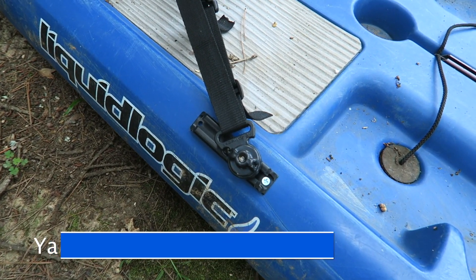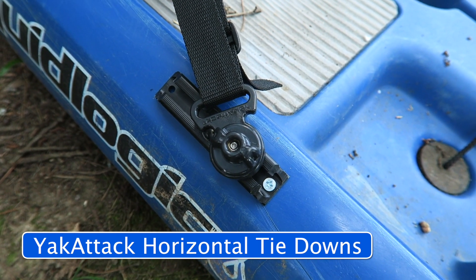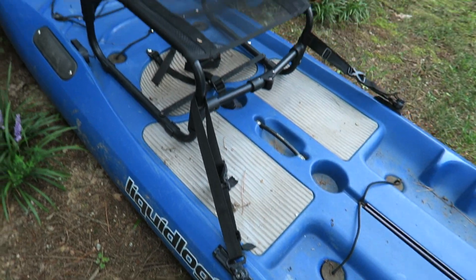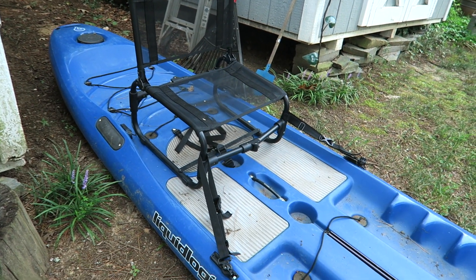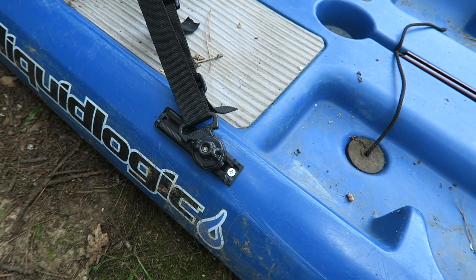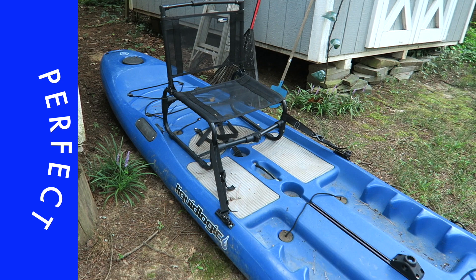The neat product I found are these Yak Attack horizontal tie downs, and they are great for straps. I'd never seen these before. I live close to a Gander, so I went over there looking around, saw these Yak Attack horizontal tie downs, grabbed a couple, and they have worked perfect.